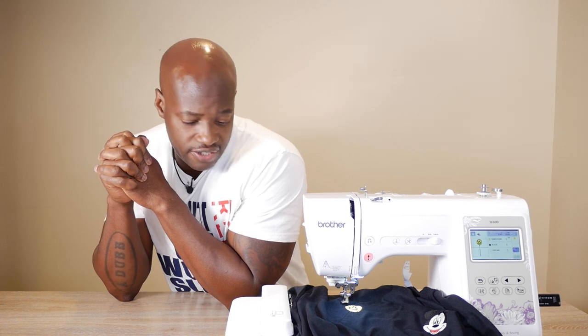Should I upgrade to the SE1900? It has a larger embroidery area, so we could start doing appliques and other things. The SE1900 and the PE800 have the same embroidery field, but the SE1900 is a sewing and embroidery machine while the PE800 is embroidery only — it doesn't have a sewing attachment. That's why I say the SE1900 is a good buy. Let me know what you guys think in the comments down below — thank you so much for watching.